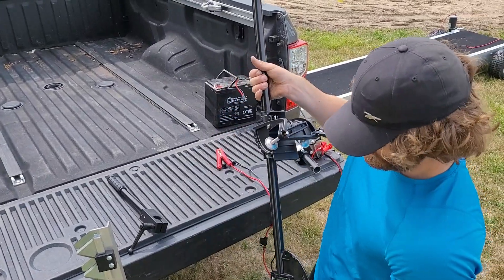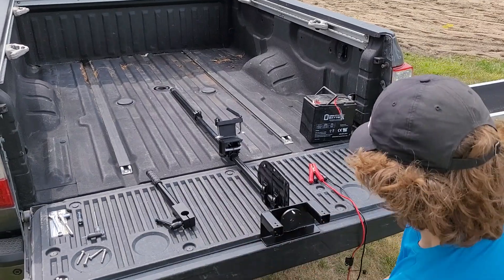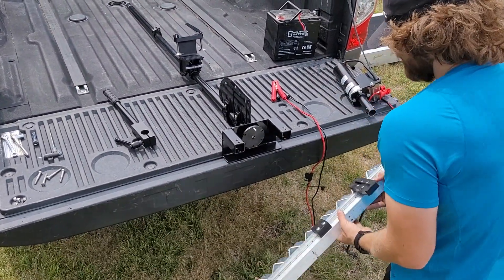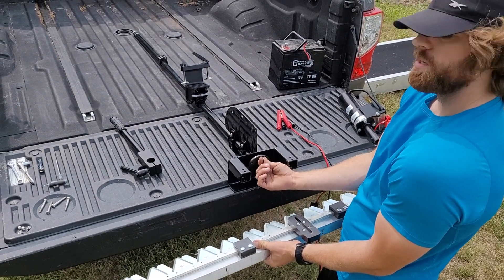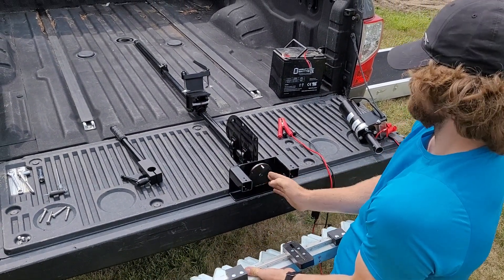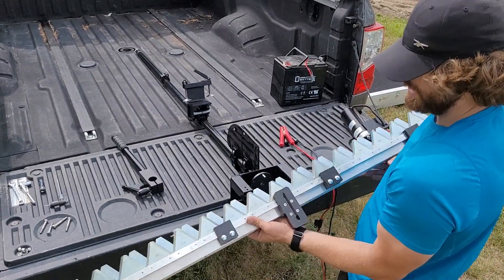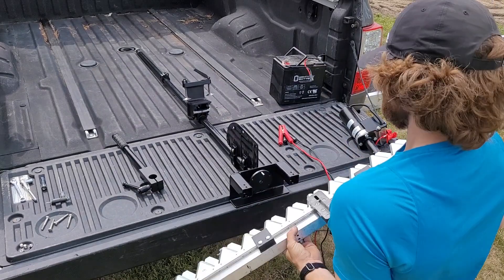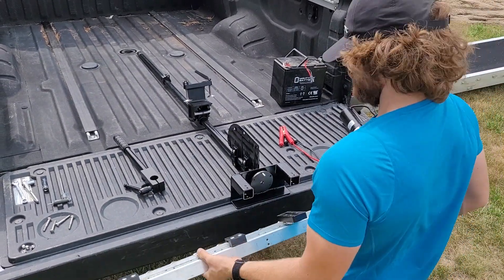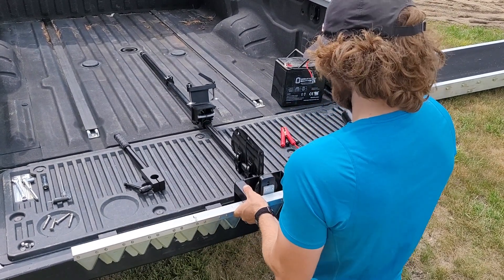First thing we do is we're going to attach the sickle. To do that, take your transom mount and your sickle. You want to look for your drive pin here. Make sure your drive pin is right in the middle, following this pin. That needs to align with the slot on the sickle, this black plastic piece. They go into each other, so you take this, slide it right over the top, seat the drive pin. They're now connected.